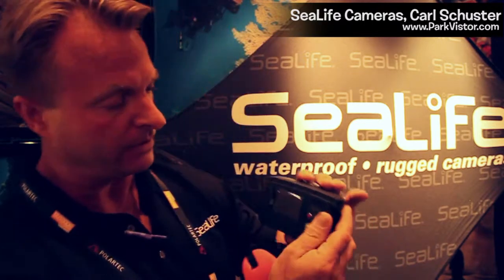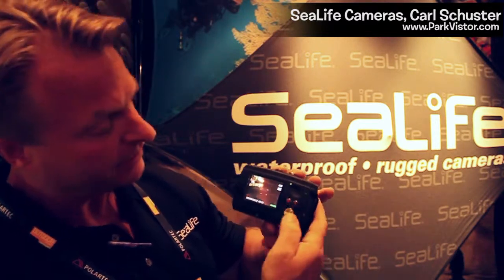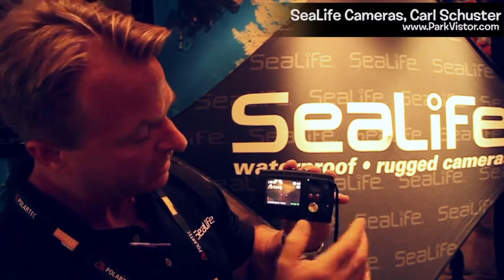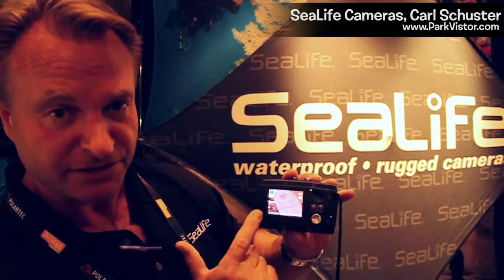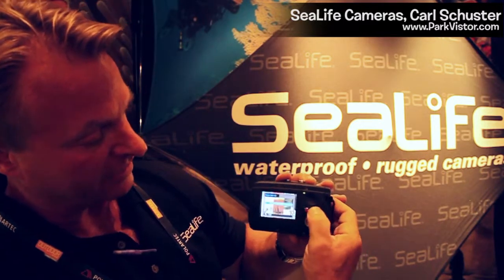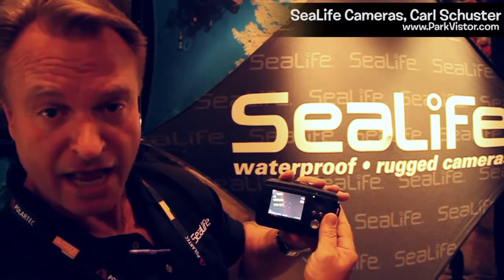I'll turn this around for you to see what we have. It's very simple to use and that's what we're all about with SeaLife — ease of use. Here's the main power button, and here's the mode button. Push it and it goes right to video mode. Push it again and it shows the last picture taken. Push it again and it starts the easy setup. You just select here — I'm going to go with land — and push the shutter button to enable that selection, and you're ready to go.